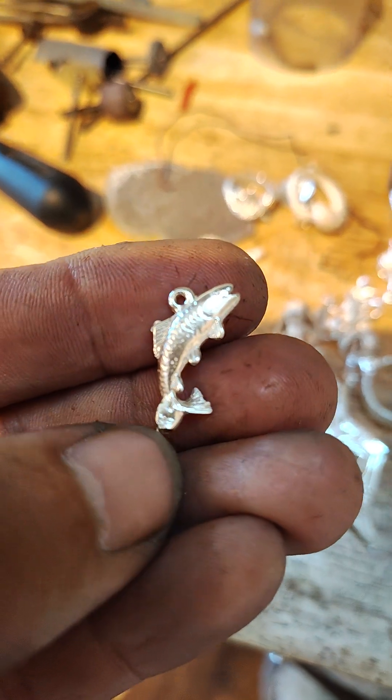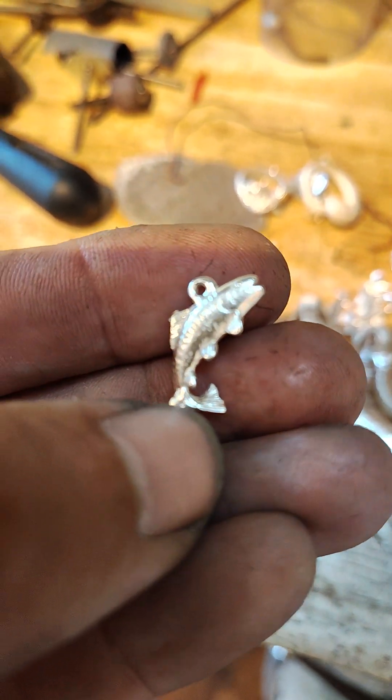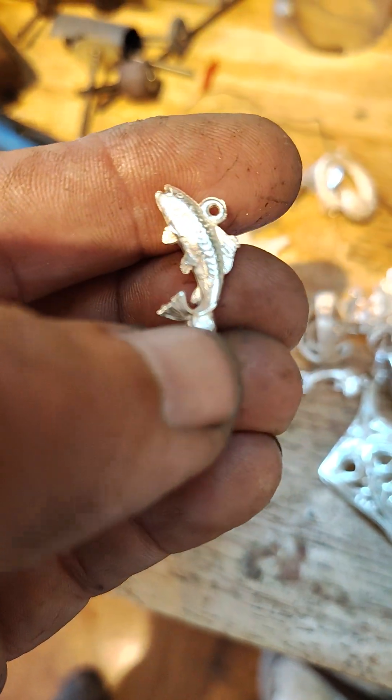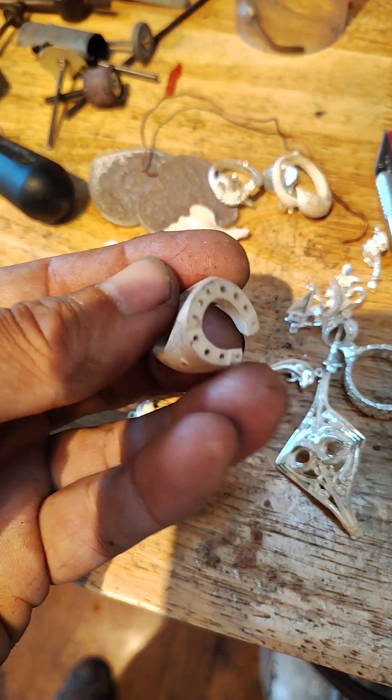Fish, fish, fish pendant. Just got to solder on a little ring there. Cut this sprue off — that gets cut off right there. This thing's cool.